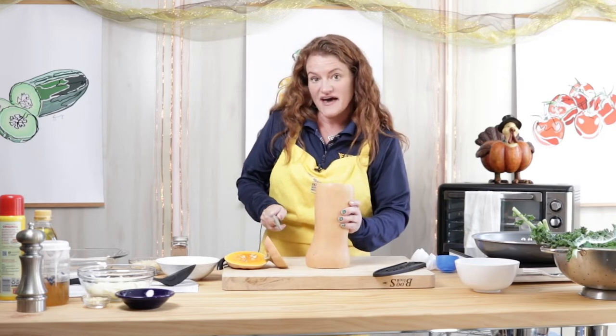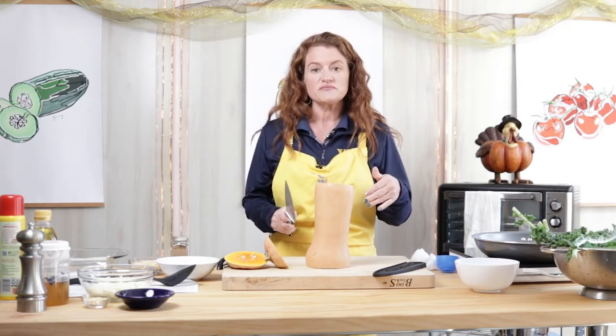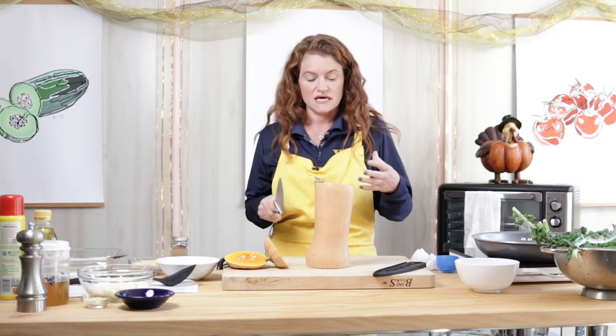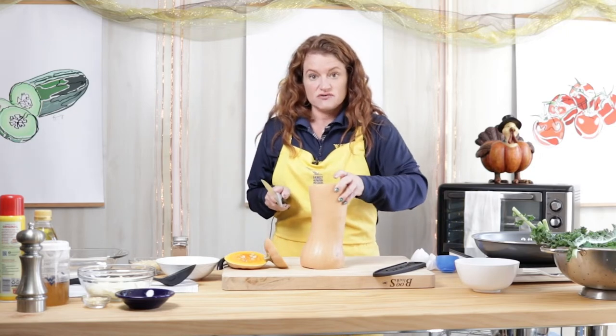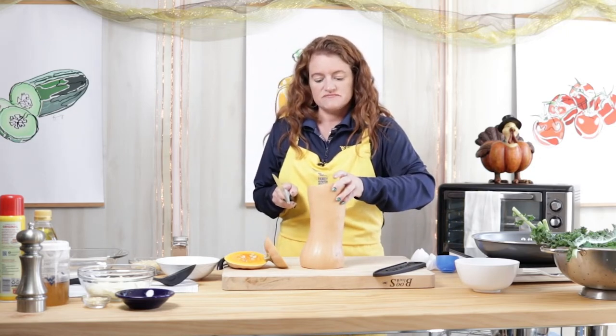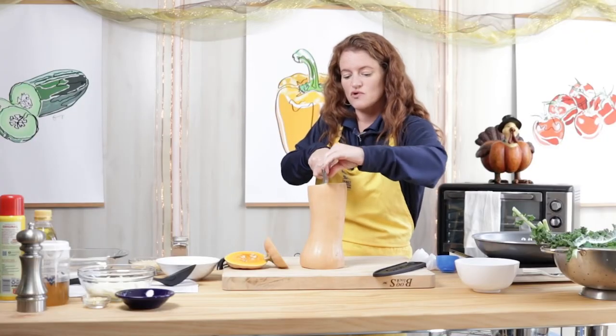If you struggle with that, you could poke it with a fork and microwave it for a few minutes, and that will make the cutting easier. The reason I did it like this is so that I have a flat surface so it's not wobbling around. And now I'm going to cut down to make more flat surfaces.